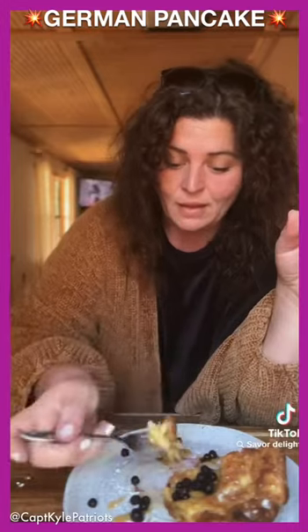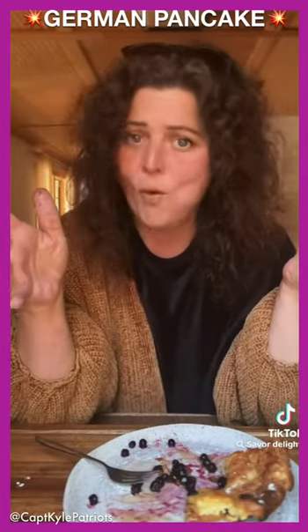Let's try this German pancake. I ain't never had one. It's good! Love that.